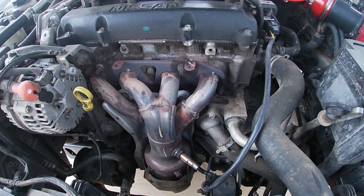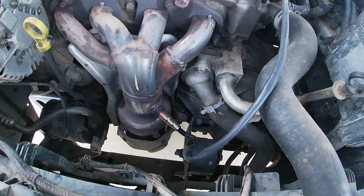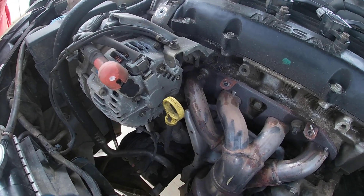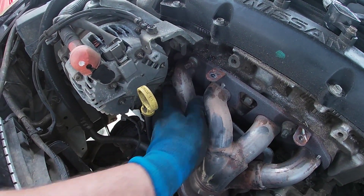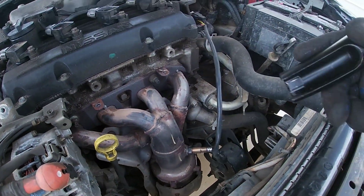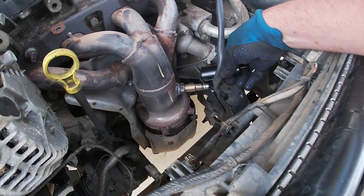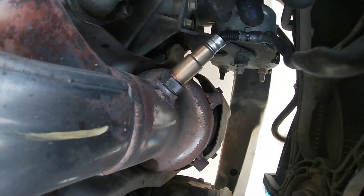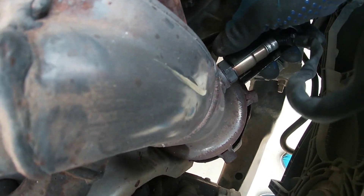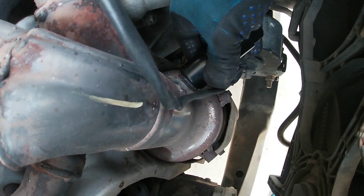Next we'll go ahead and take off this O2 sensor just to get it out of the way, and we'll work on moving the alternator out of the way as well to be able to get to that bottom left screw. We've got our O2 sensor socket here — we kind of bend the wire at the end of the O2 that way it helps get the socket to slide on a little easier. I've already broken it loose so now I can just spin it.